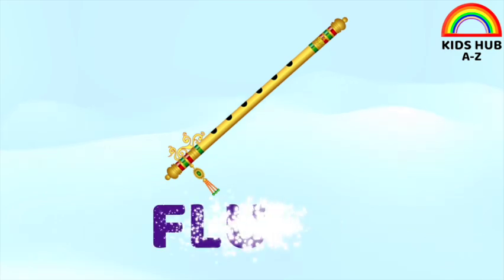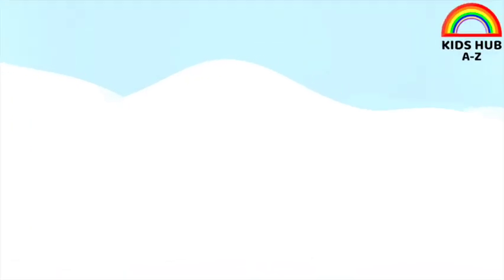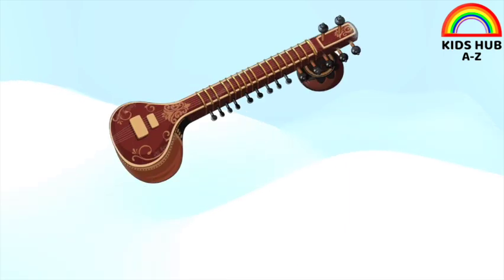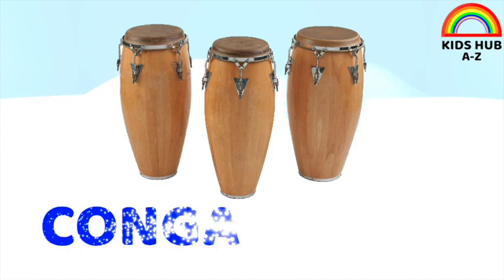This is flute. This is sitar. This is congo drum.